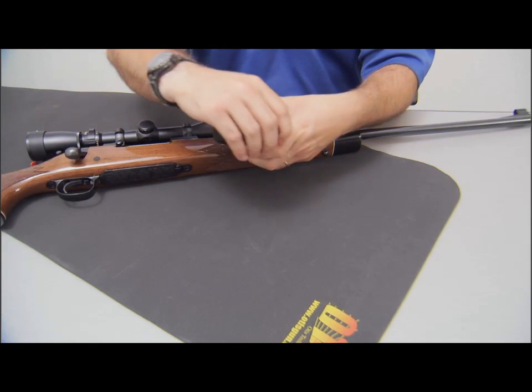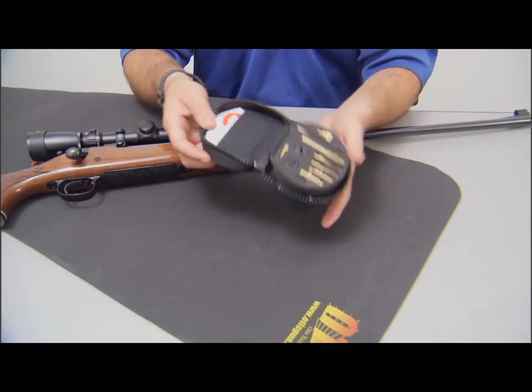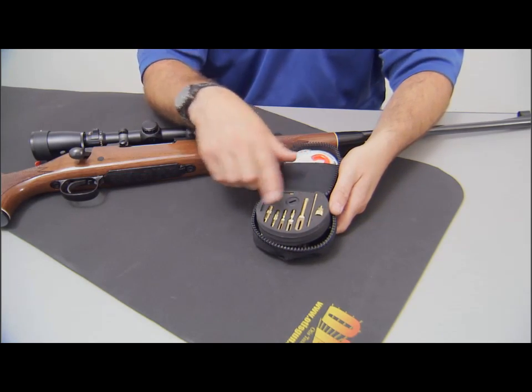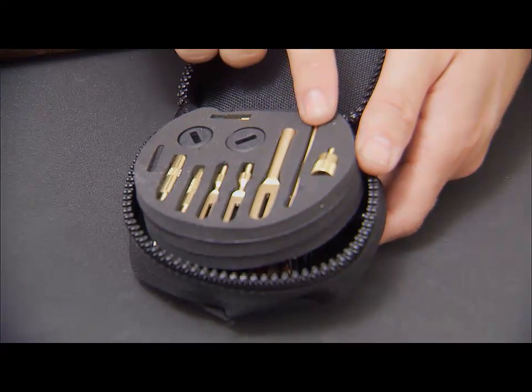This is the Otis Tactical Cleaning System, item number 750. Within this kit, the ideal cleaning pieces are the obstruction removers, the slotted tips, and a T-handle bar.